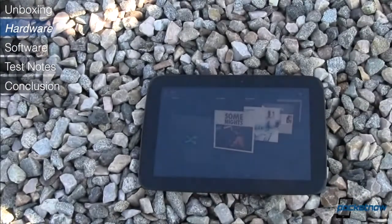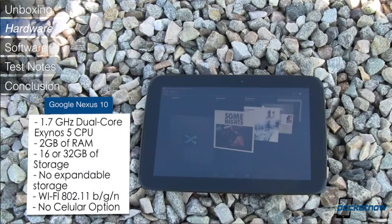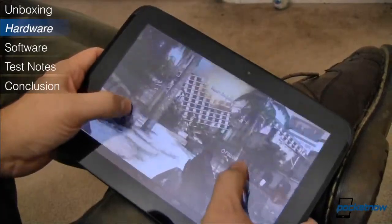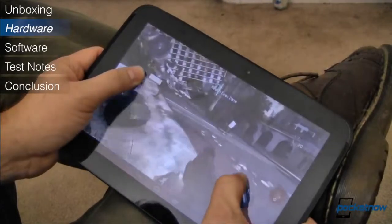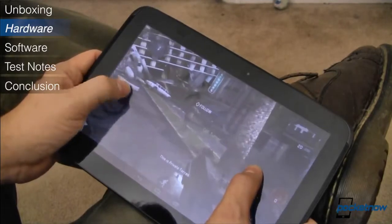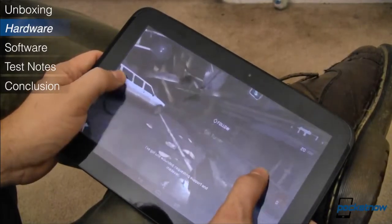The Nexus 10 has a dual-core Samsung Exynos 5 processor, which is based on ARM's Cortex A15 running at 1.7 gigahertz and is coupled with two gigabytes of RAM. We love the way the Nexus 10 is built — its specifications make it one of the fastest tablets on the market and its display is absolutely gorgeous, though we wish Google would bring back the microSD card slot for external expansion.